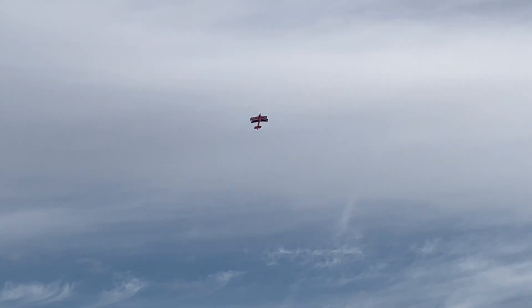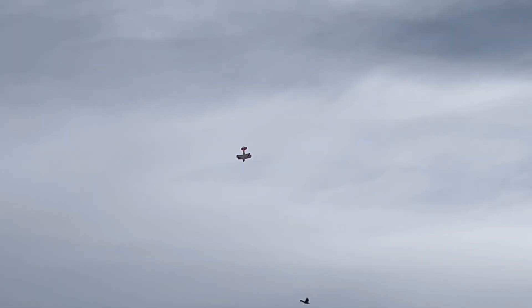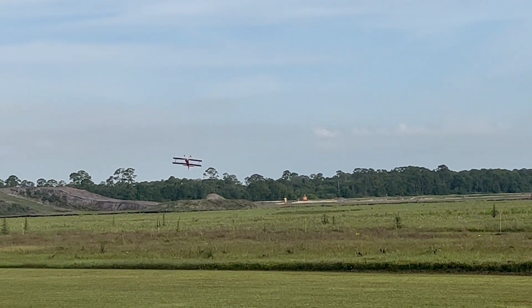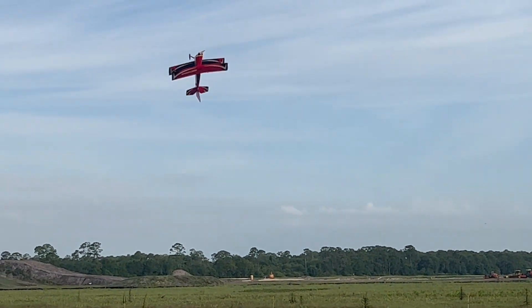You've also seen me do maneuvers like the death dive — in this case, we'll go straight down, come in nice and fast, and just stop instantly. These maneuvers where the plane does exactly what it's supposed to do and does not have any blowback at all — the servo has enough strength to pull it off.